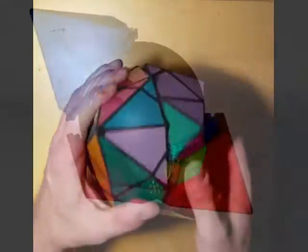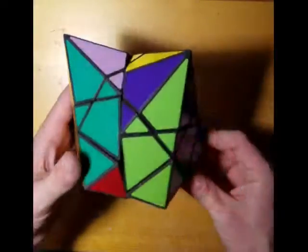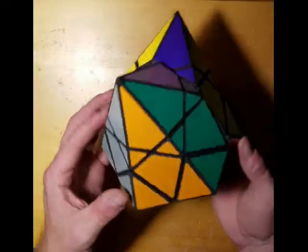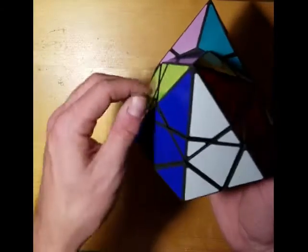This is the version that I made using skirting rails. At first I thought this puzzle worked, and I was feeling like this was a solved problem, until David Pitcher realized that the skirting rails internally could scramble in a way that they blocked the movement of the puzzle.